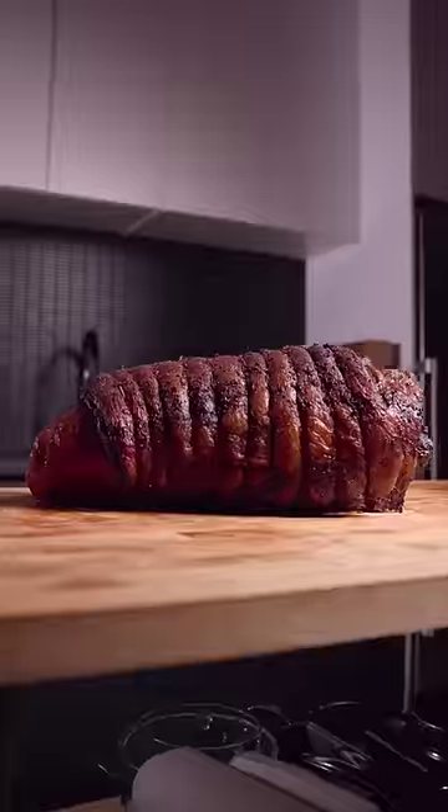Whipped up some Thai pickles, then pulled at 125°F, and that bark was looking unreal.